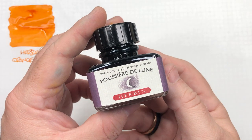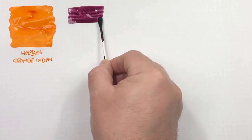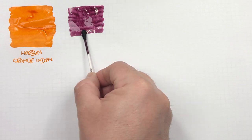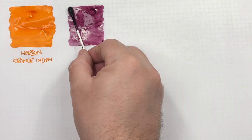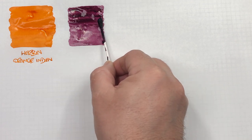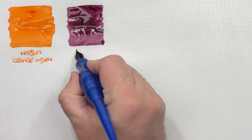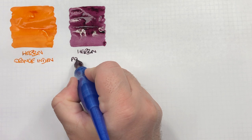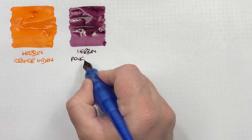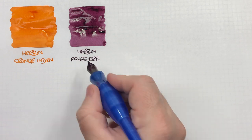The next ink is Herbin Poussière de Lune. Let's do an ink swatch here. This is a really lovely colour that I avoided for some reason for a very long time. I then decided to get a bottle and I absolutely love it. It's a really nice colour. I do not speak French very well, so I am probably mispronouncing that.